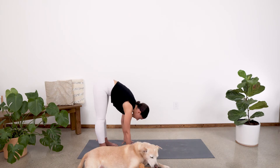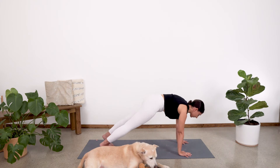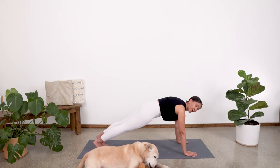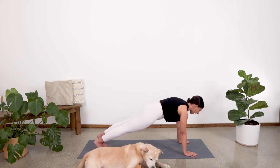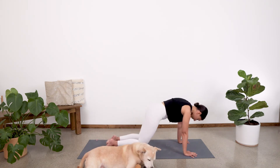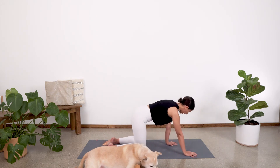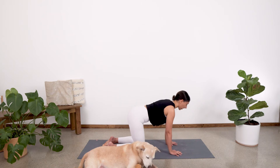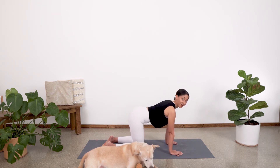From here, let's place those hands down and walk out into our plank position. Nice one long line of energy. Take a deep breath in. And then exhale. Place those knees gently on the mat, coming into our tabletop. Hands are right underneath the shoulders and the knees are right underneath the hips.